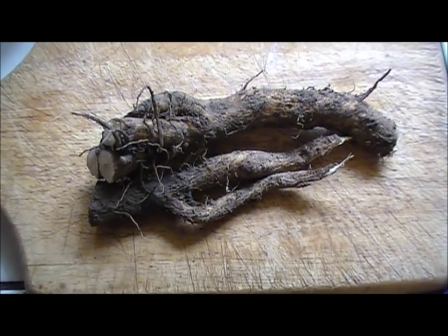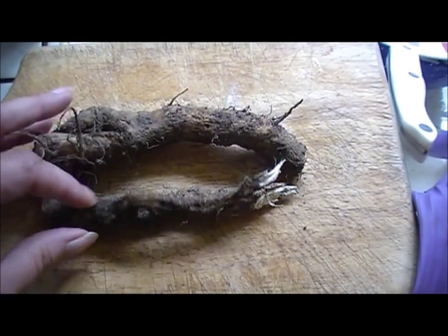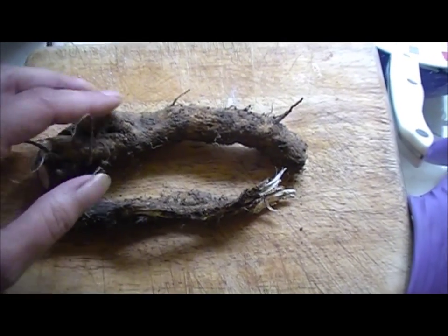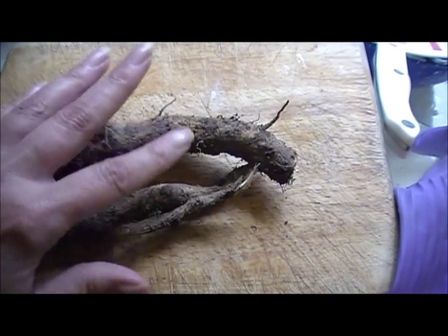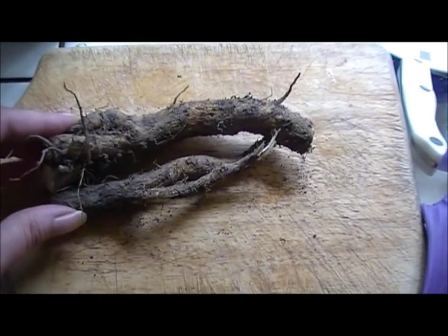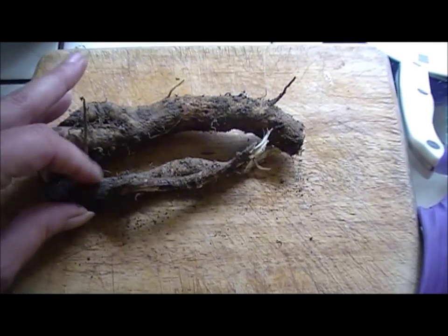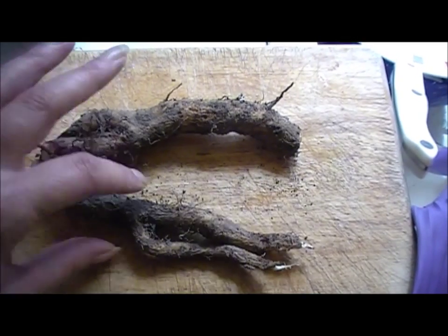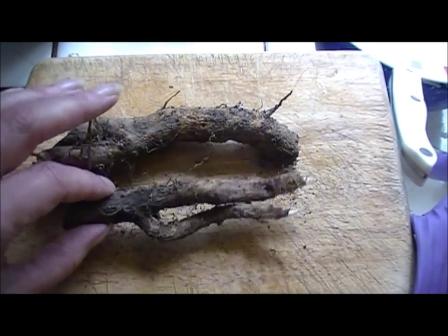I dug them up and then I let them sit out for a few hours — you can do it overnight, however you want — just so that the mud dries, because it's a lot easier to get the mud off when it's dry dirt than when it's really wet. So I'm just going to brush these off to get the main dirt off.